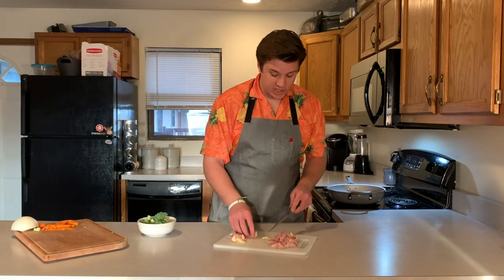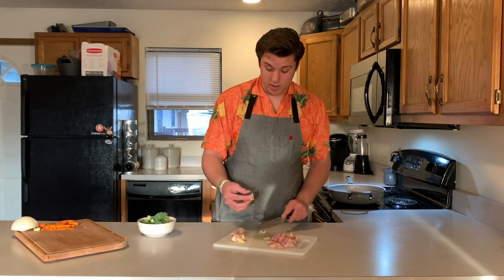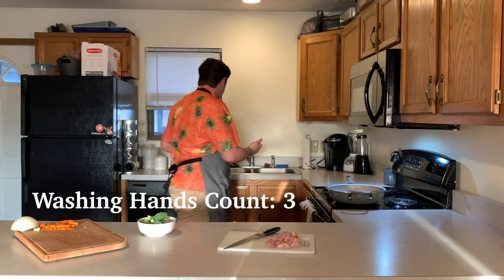However much chicken you want in there, put it in there — it's up to you. I'm just going to show you how I like to make it. Wash your hands after you touch raw meat.